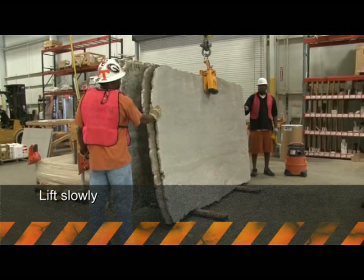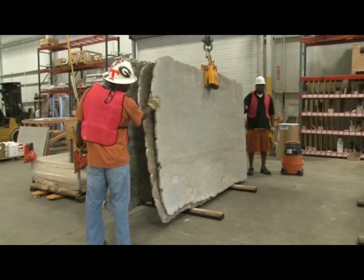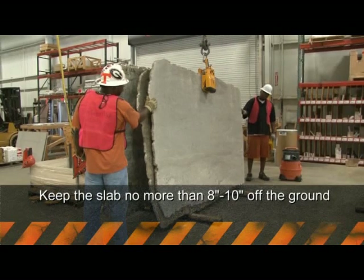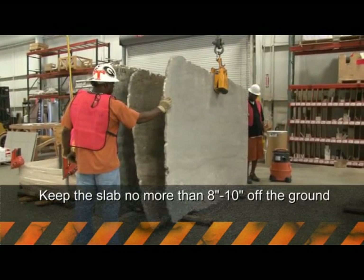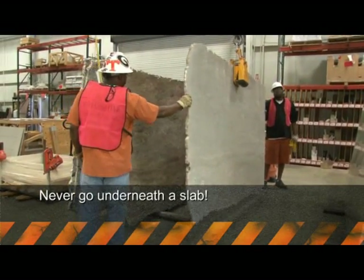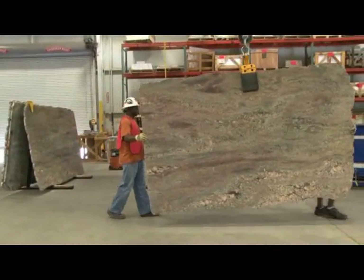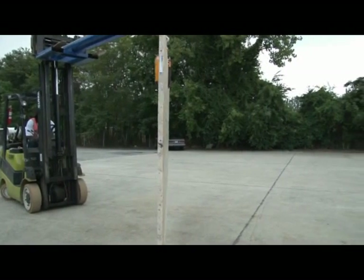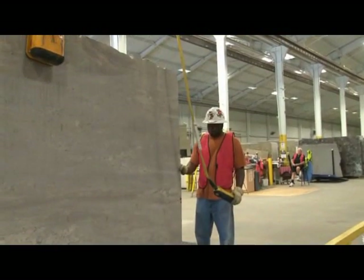Once the spotter is at least an arm's distance from the slab, it can be raised. Lift the slab slowly, making sure that it's balanced. Wait two to three seconds before you move a raised slab to allow it to settle. When moving a slab, don't lift it more than eight to ten inches off the ground — this helps prevent it from gathering momentum. Never go underneath a slab or allow anyone else to. When traveling with the slab raised, travel very slowly.